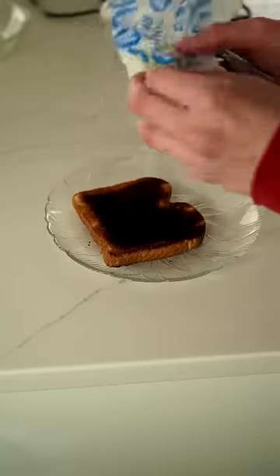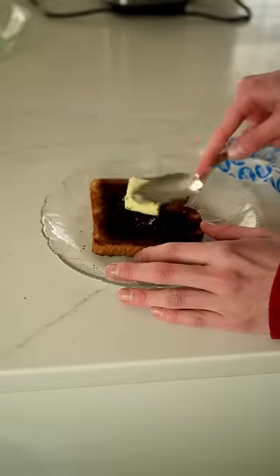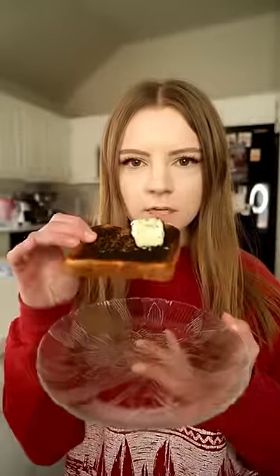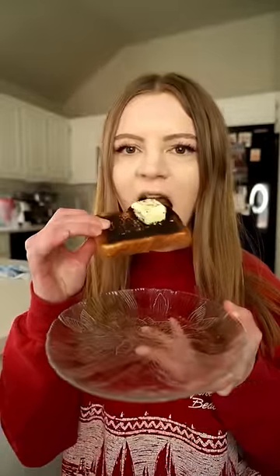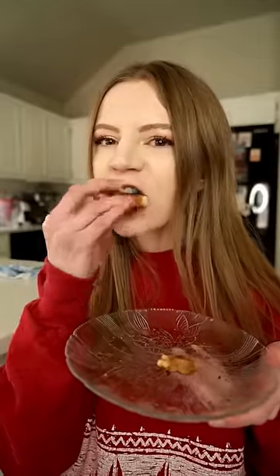Next I like to put butter on it. Now let's give it a taste. Cheers. That's the best piece of toast that I've ever had in my whole entire life.